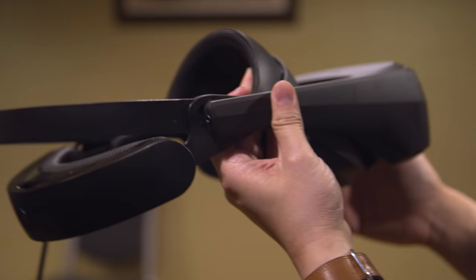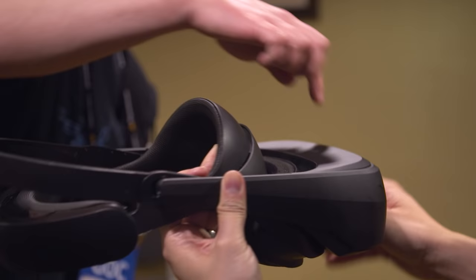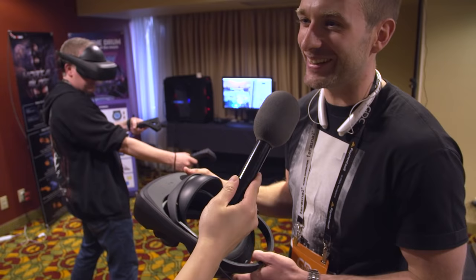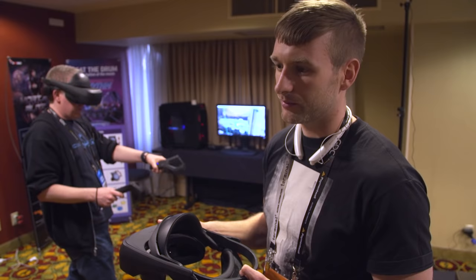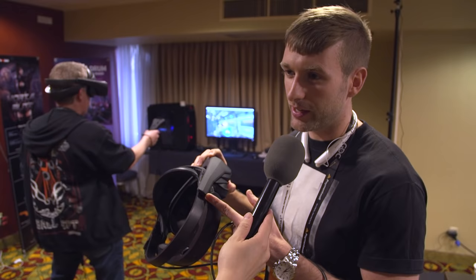We can't give specific weight values at the moment, but the target weight is a little bit lower than the current weight. There are no earphones on here, but there is a headphone jack. Going forward, we need to make a decision whether we want to do integrated audio or a headphone jack.